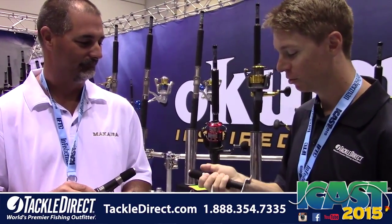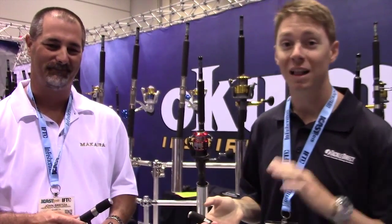Awesome new reel — that's the Inspira from Okuma. Jon, thanks so much for taking the time to show us this today. Stay tuned, we've got a lot more coming from Okuma. Check them out on our website, TackleDirect.com — they'll be up there shortly, available for purchase.